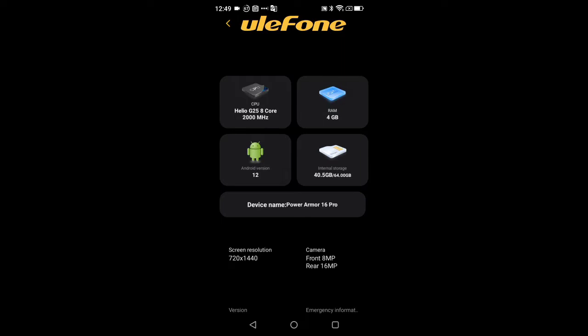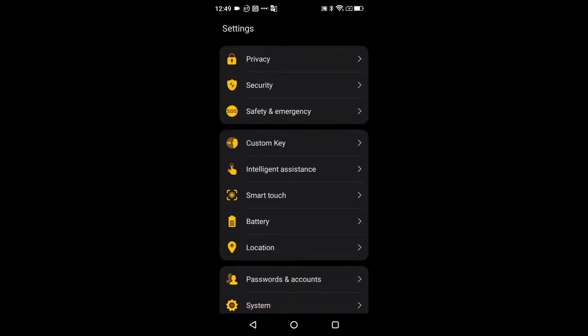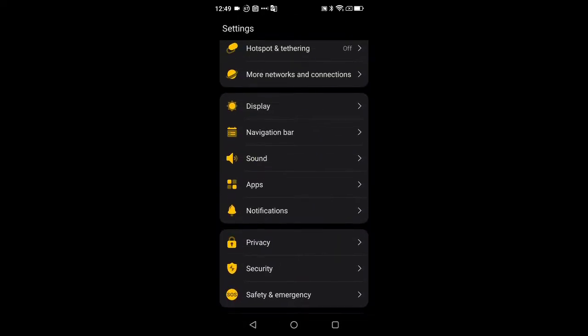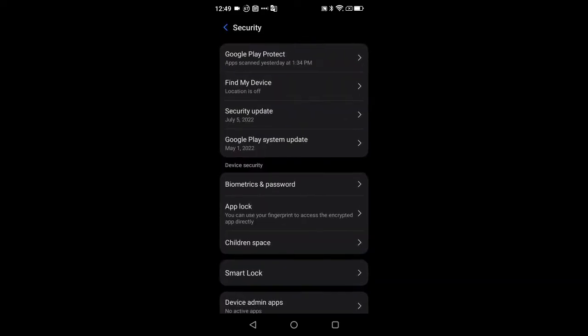You can also verify your security patches for the Play Store and the system from the Security section. If we go back and scroll up to Security, you can see that same information — your security patch level for the system itself and the security patch for the Play Store.